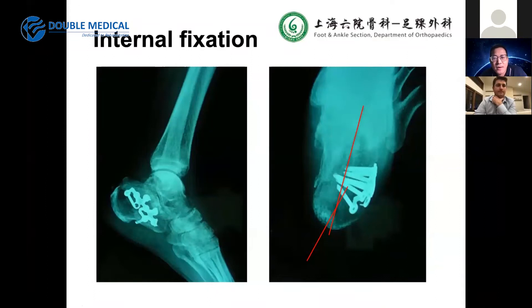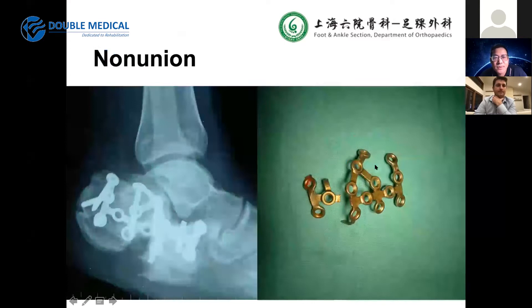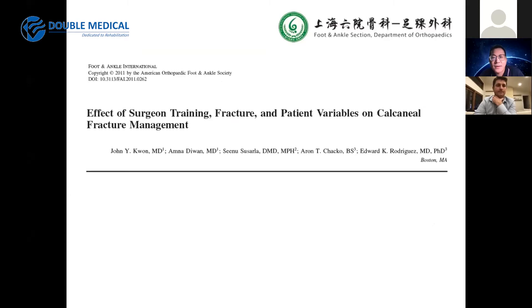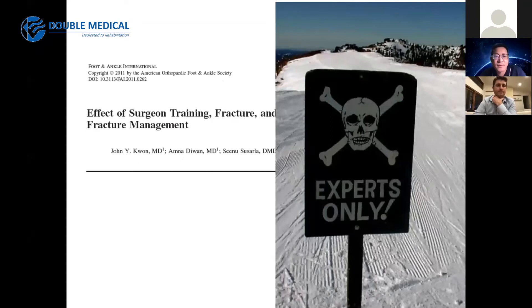There are also problems with internal fixation — screw direction and length, non-union of the fracture, and plate breakage. This evidence-based level 2 paper shows a significant relationship between deep infection rates and arthritis, indicating the need for specialized institutional trauma care to improve outcomes. Another paper suggests this surgery is for experts only.